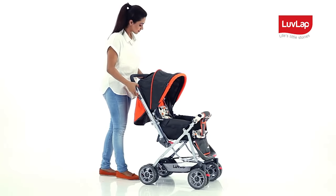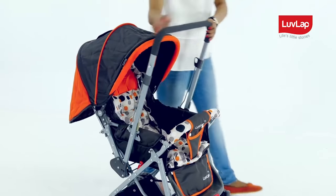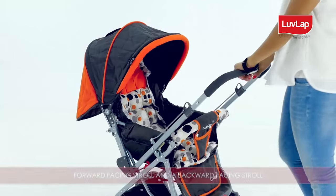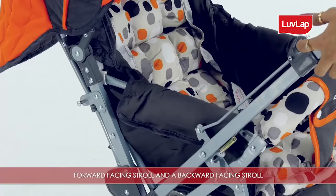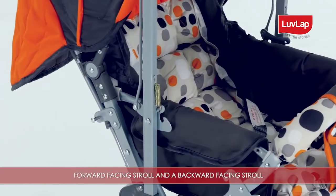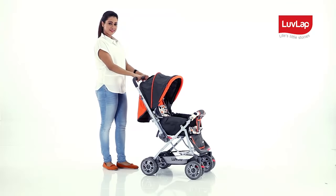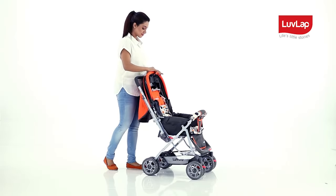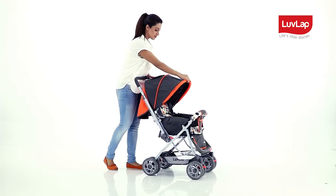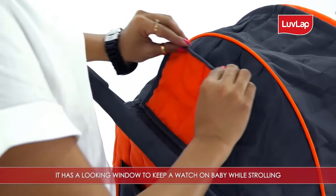By pulling the knobs on both sides simultaneously, the reversible handlebar can be adjusted to different positions for a forward-facing stroll and the backward-facing stroll.